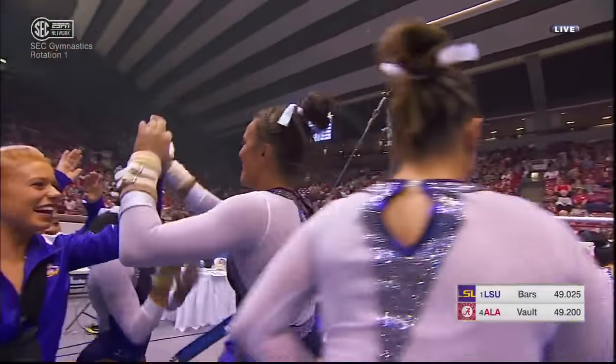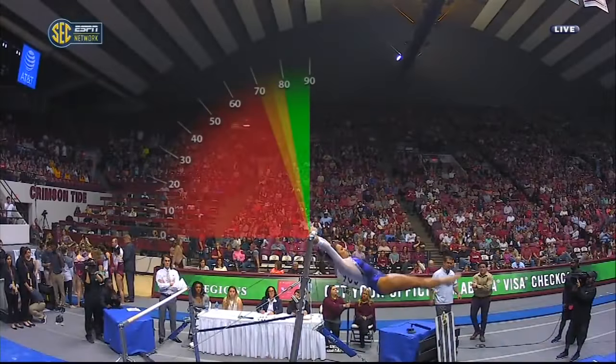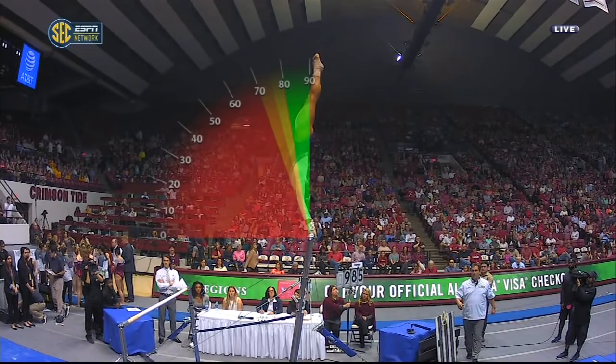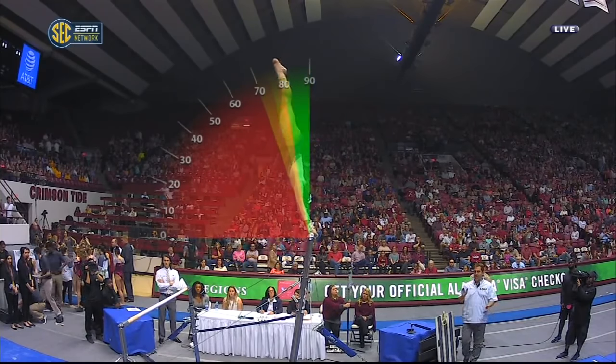LSU! Let's see if we can search for the perfect handstand. It's 90 degrees right on top. There it is. I think that's the first one we've seen all year.